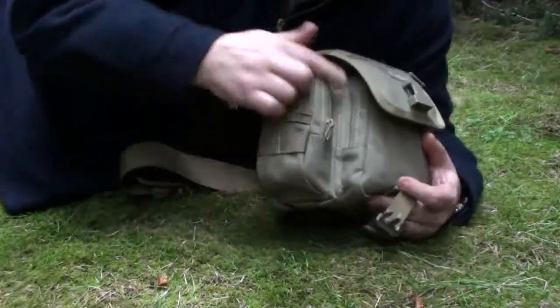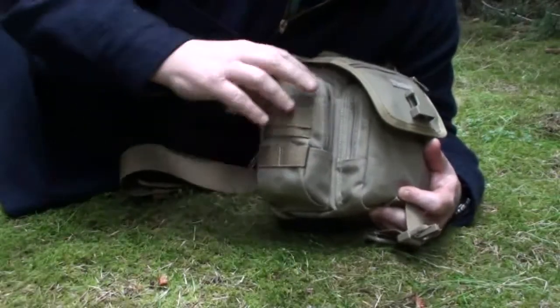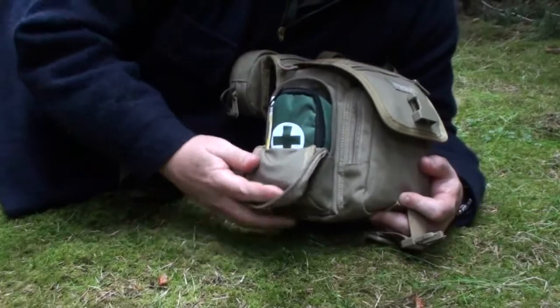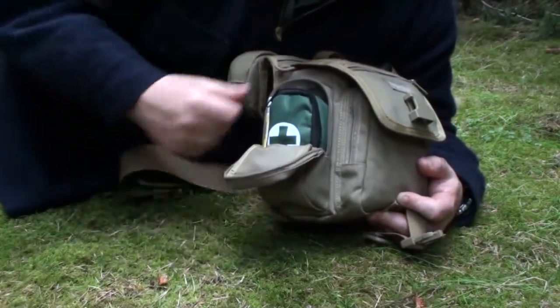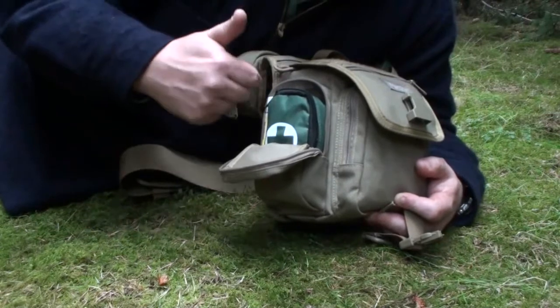On the side here there's quite a large pouch - it's a good size. All these specs you'll get from maxpedition.com on this pack, about the various sizes of pouches, etc. I'm just going to concentrate on actually what you can get in here.